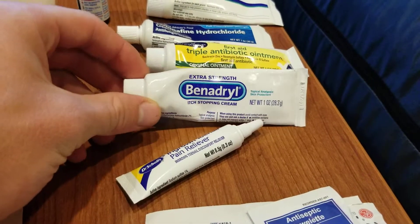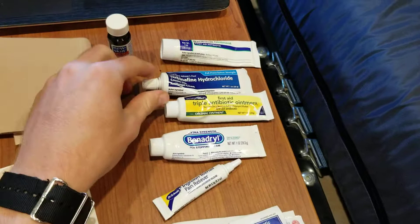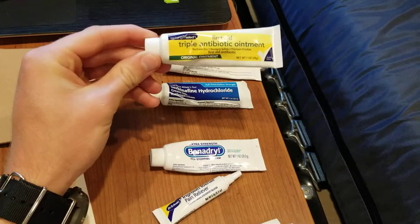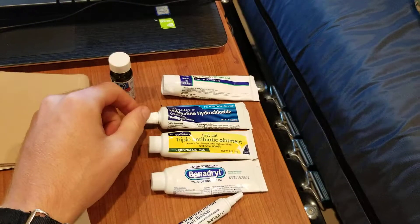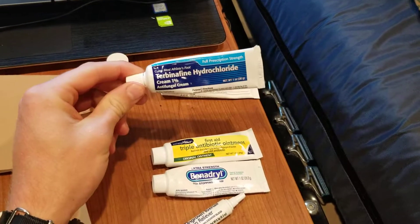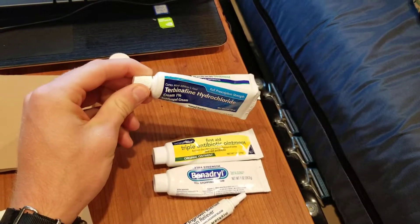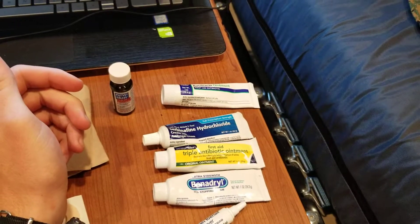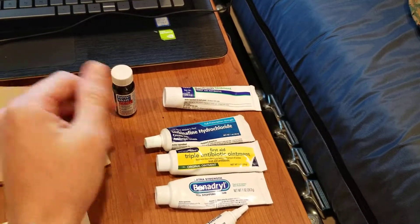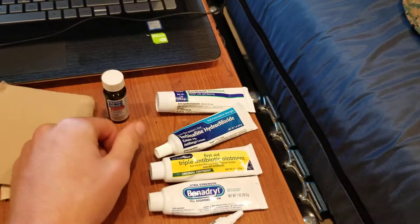Benadryl — I'm very prone to poison ivy, so that's what that's for. Triple antibiotic ointment, everybody knows what that is — basically knock-off Neosporin. This is an antifungal cream because I'm also prone to athlete's foot from wearing boots like 16 hours a day. Works for athlete's foot, jock itch, stuff like that.